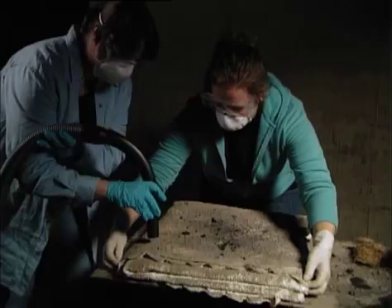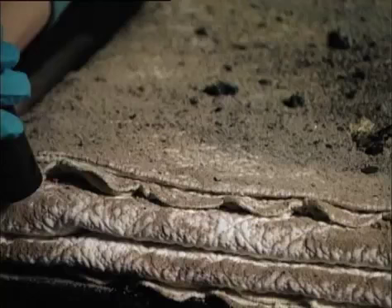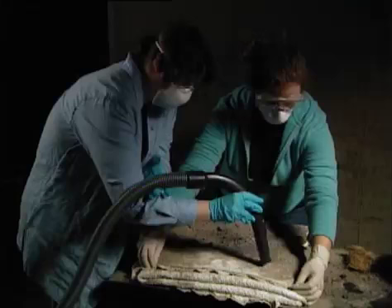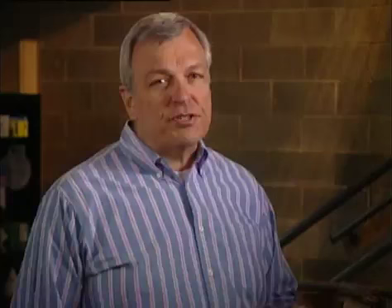When vacuuming objects like textiles, leave them in place and don't unfold them beforehand. The whole idea is to vacuum everything just the way it is — if you unfold them, the soot and ash will fall onto places where it hadn't originally fallen. Start with the outer surfaces of the textile, then work your way carefully into crevices and folds. In some cases, it might be helpful for two people to do the job, one positioning the object and the other vacuuming.